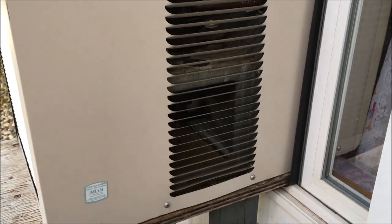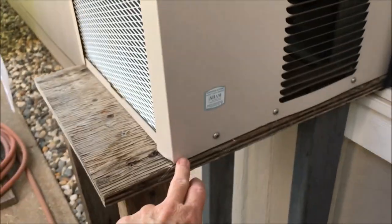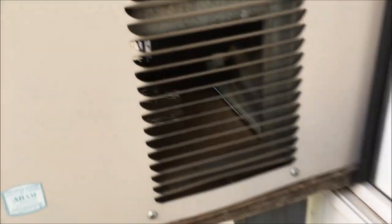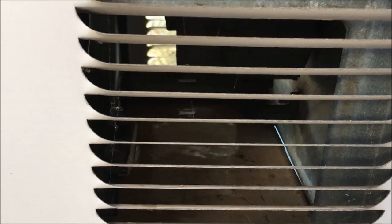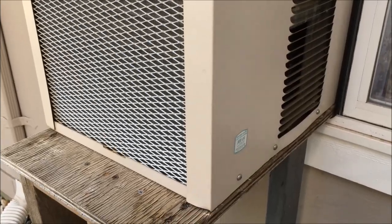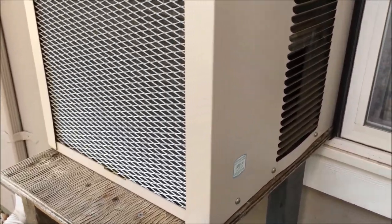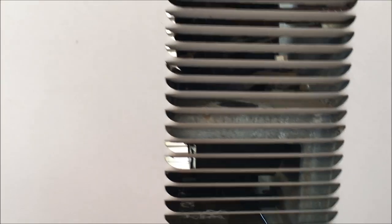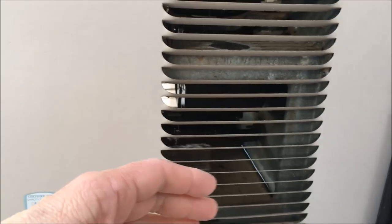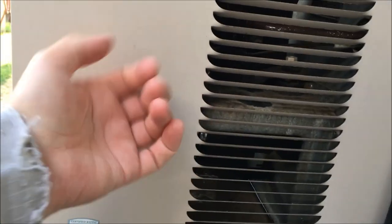So years ago, when you had these window or wall units, they had weep holes at the bottom so the condensation — the water condensation you see running down — could come out. Now, they did not design them that way. They believe it's more energy efficient to let the water stand. The reason they do that is they want that water to be picked up by the fan in this AC, the external fan.